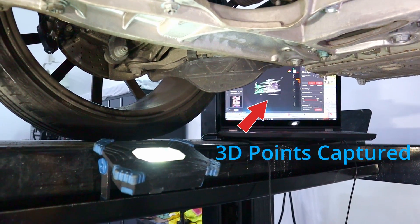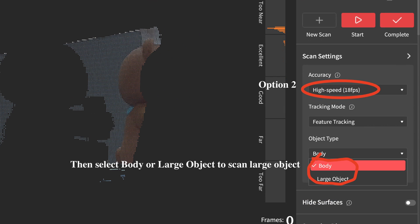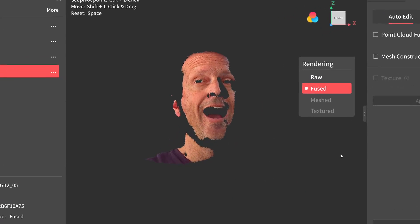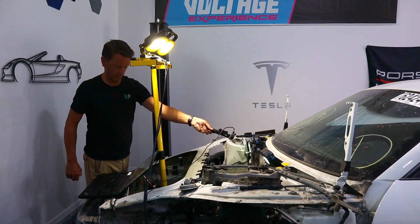You can see it's starting to capture the data. Although I thought I was having some pretty good success, I later learned that optimizing the scan settings can give you even better results. I got a few scans from under the car — I'm going to lower it and get a few more from on top. We'll stitch them all together and see if we can find a place for this motor to live.